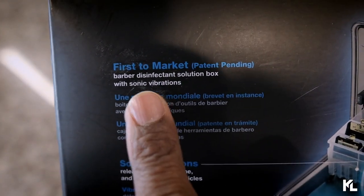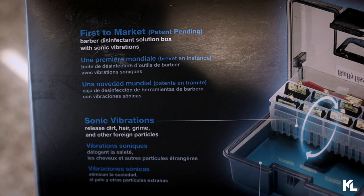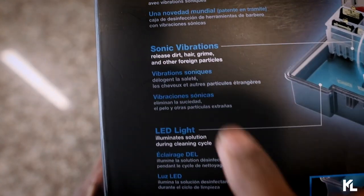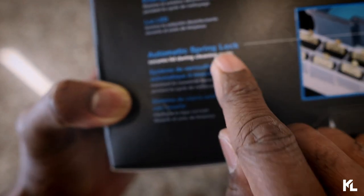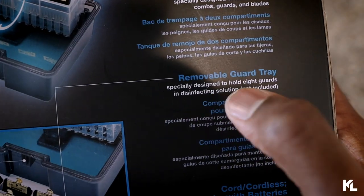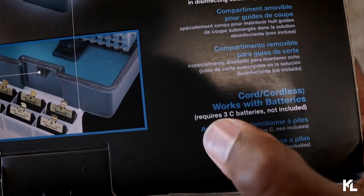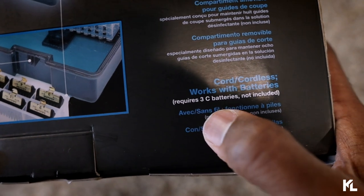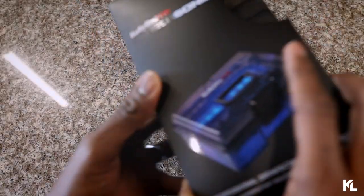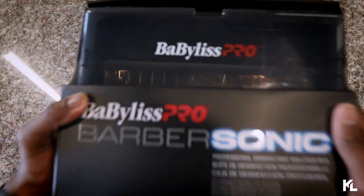On the back you'll see a description. The first feature says 'first to market,' meaning Babyless Pro is the first company to create something like this for barbers. Features include sonic vibration, LED light, automatic spring lock, auto on and off cleaning cycle, dual soaking compartment, removable guard tray, quarter cordless, and it works with batteries. It requires 3 C batteries but those are not included. That's pretty much all the details on the box — let's get this bad boy open.